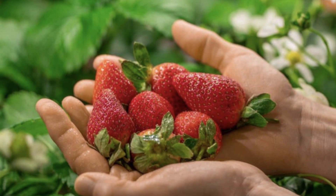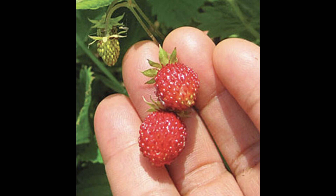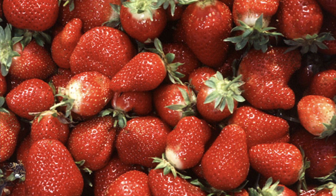Ever-bearing strawberries produce a slightly smaller harvest over the entire summer, making the fruit ideal for those who want to snack on it fresh all season long, though you will need to commit to harvesting fruit every few days. These berries also tend to be smaller and slightly less juicy than June-bearing. The plants are typically more compact, which makes them well-suited for growing in planters.